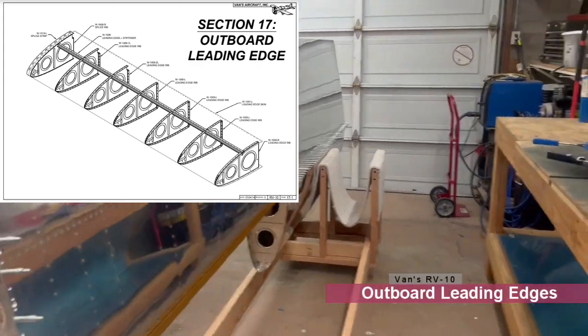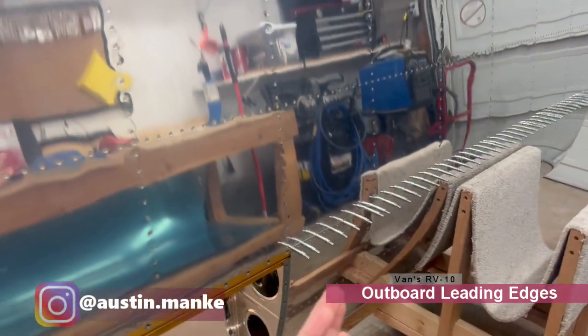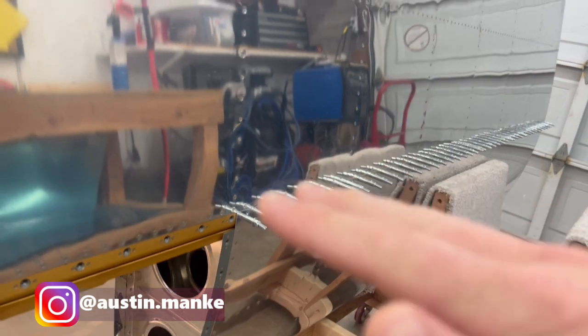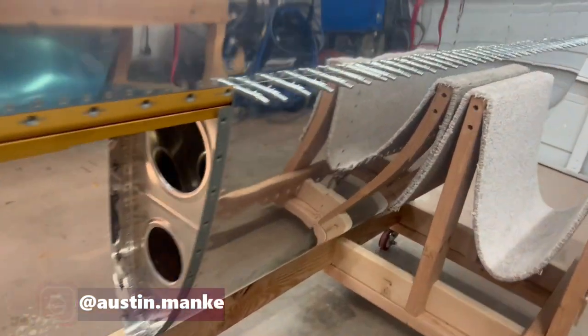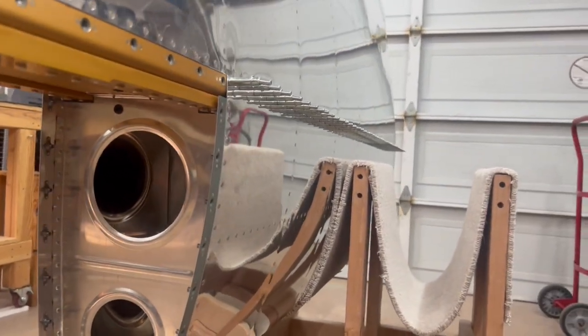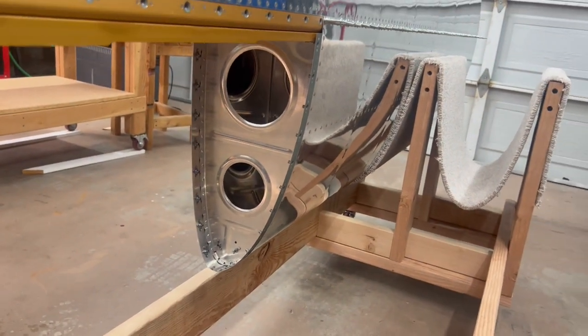This video will cover getting all the way up to the point of having the outboard leading edges fully riveted together — not necessarily riveted onto the spar rib just yet, but at least nested in place. Overall it was not too complicated, just a lot of prep work because of course there are a lot of ribs to go through.